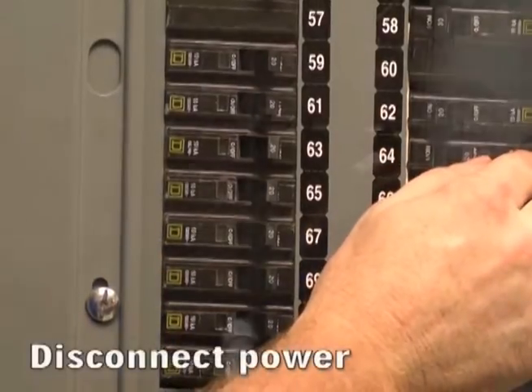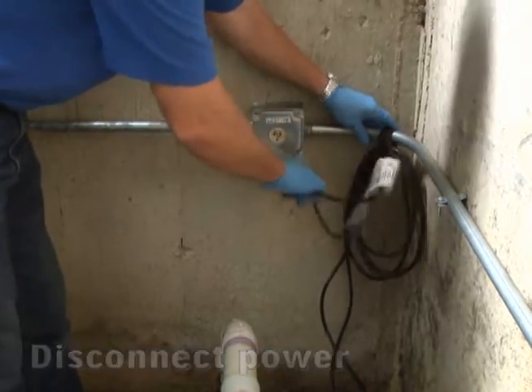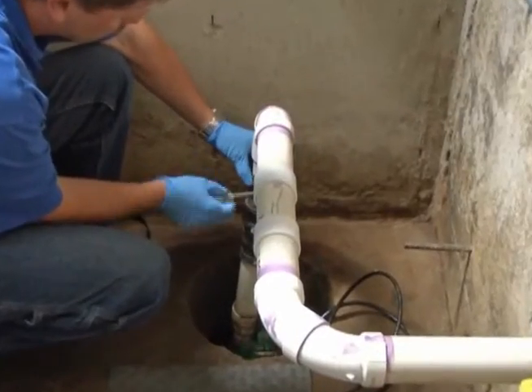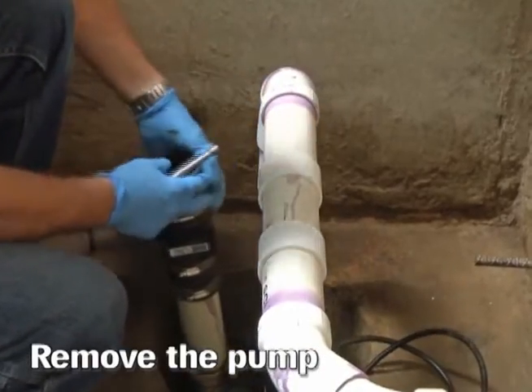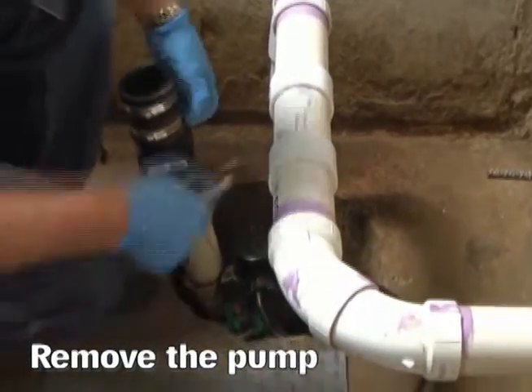The first thing you should do before working with your pump is to turn off the breaker and then unplug the power cord to disconnect power to the pump. Next, disconnect the sump pump from the discharge pipe and remove the pump from the sump pit.